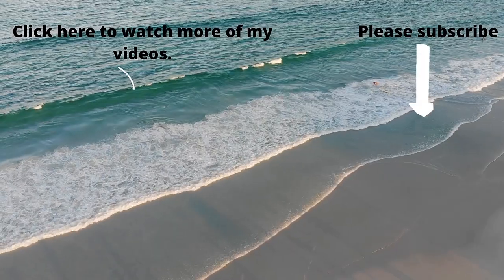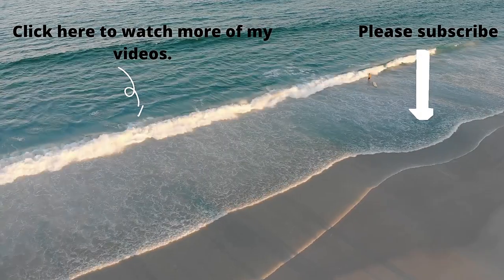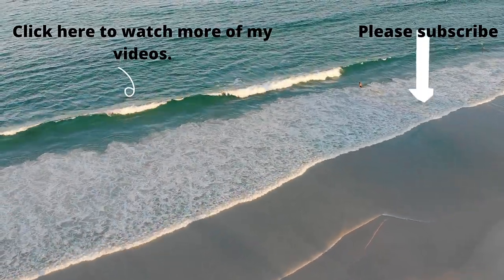Bye bye! Don't forget to see more of my videos at the end screen and also subscribe using the subscribe button on my end screen. See you next time for a new video — bye bye!